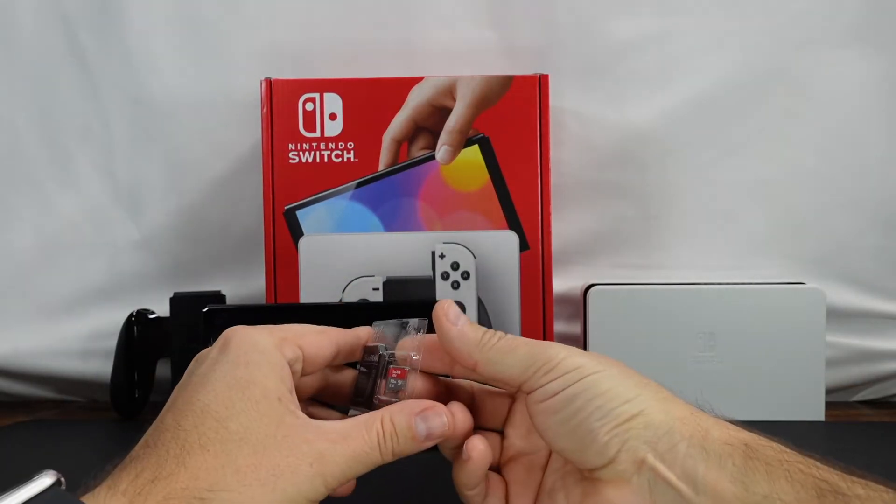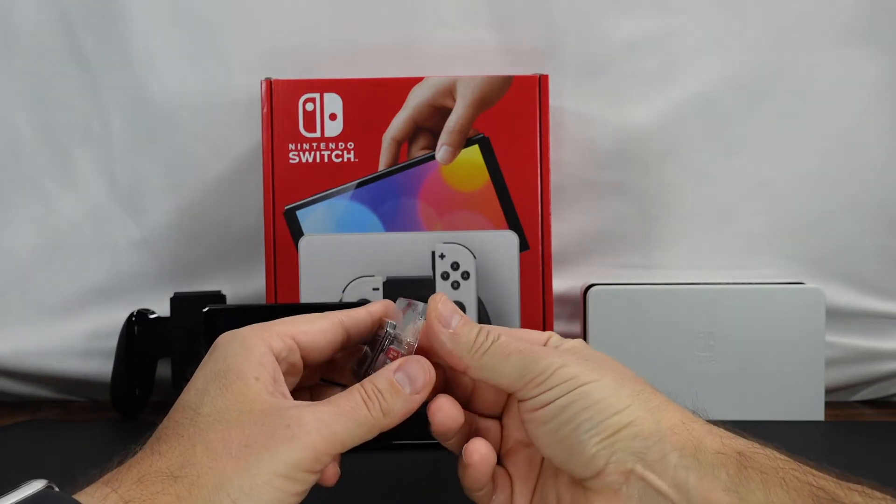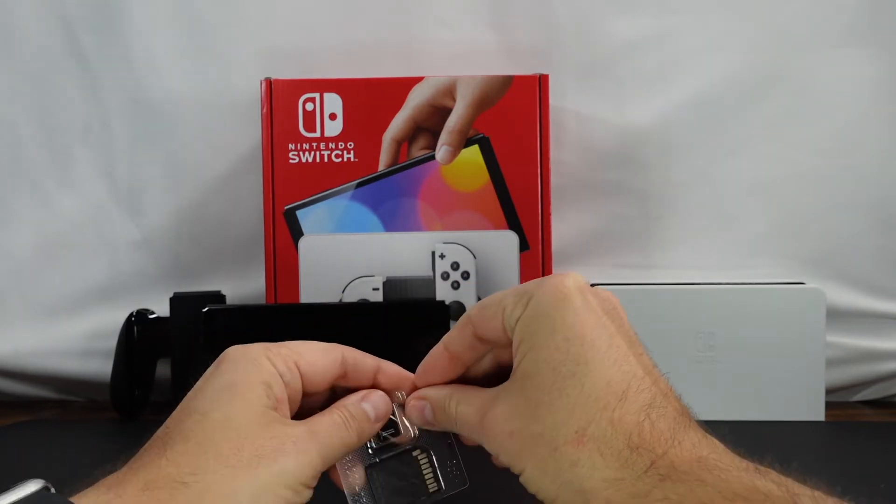They also recommend not swapping the cards in and out. So I'd recommend getting a big enough card that's going to work for you for what you're going to need.